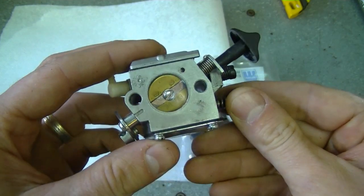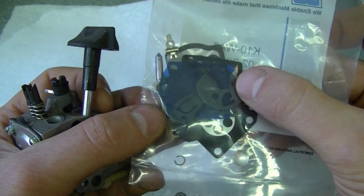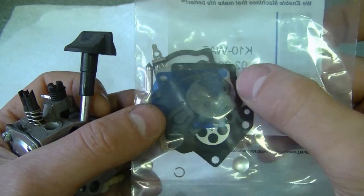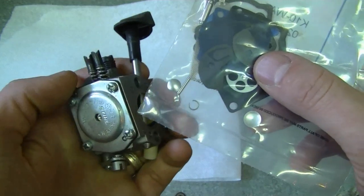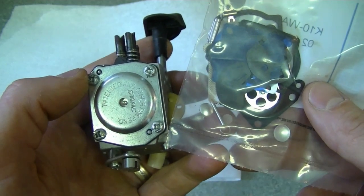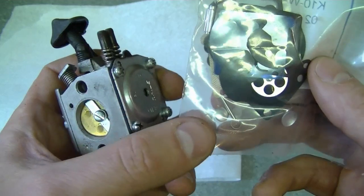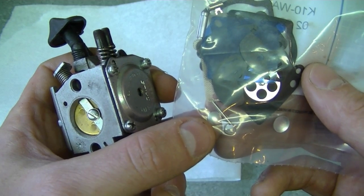When you rebuild your carburetor, take it all apart, remove all the parts, and match them up to what's in the carb kit. You'll likely find small diaphragms or gaskets left over — that's not a big deal. You do not need to replace the Welsh plugs every time you rebuild your carburetor; I only replace them if I have constant trouble even after rebuilding the carb. If you do replace the Welsh plugs, be very careful when removing them not to cause more damage. Don't worry about extra leftover parts — just make sure you match up all the parts from your carburetor to the ones in the new kit.